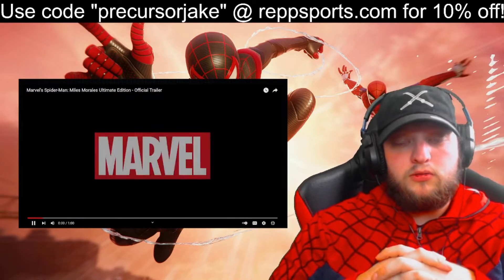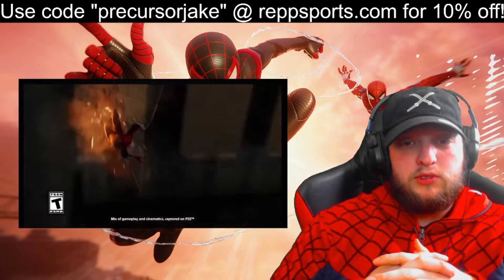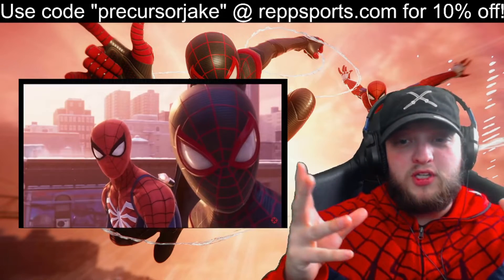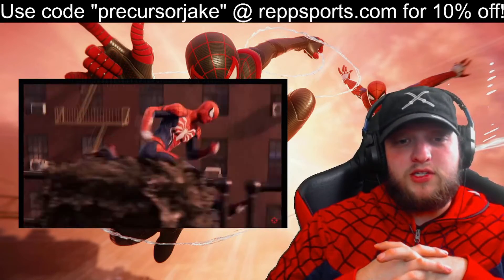Okay, let's go. Let's see what's new. Wait, those are the new suits from the new movie. I'm going to jump back in just to play with those.